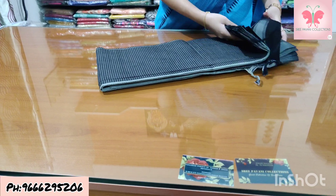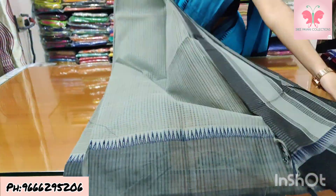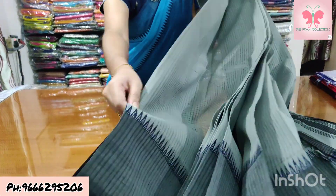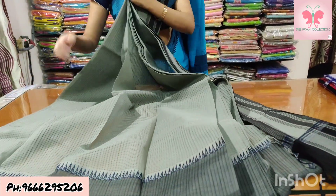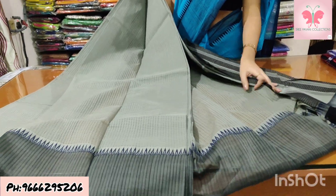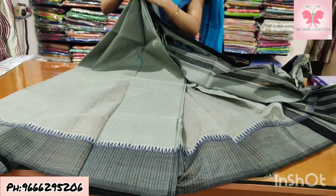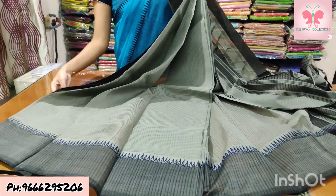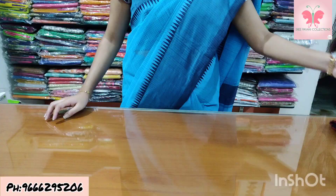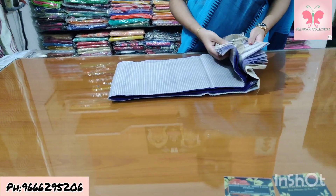Number 9: grey and black saree. Number 10: blue and grey with contrast blouse.